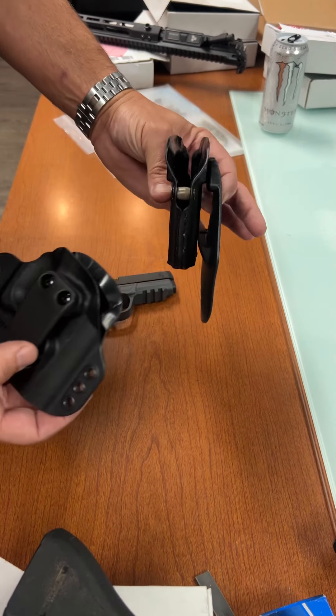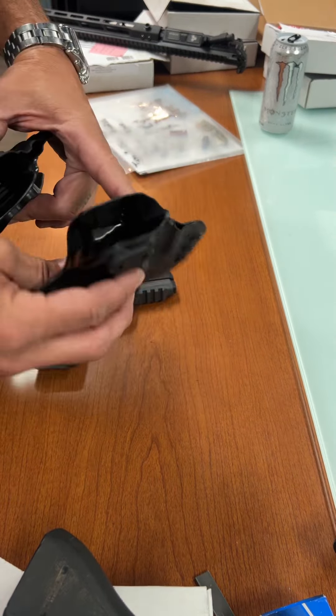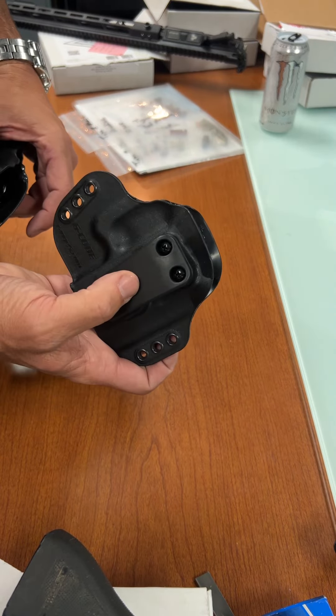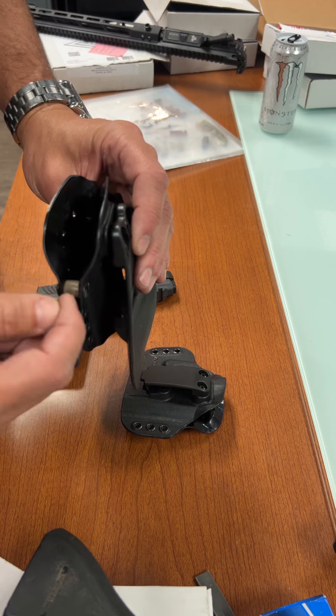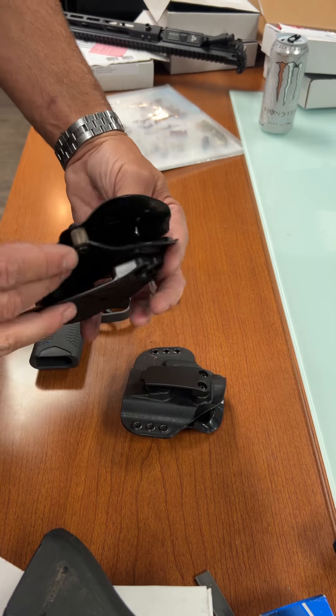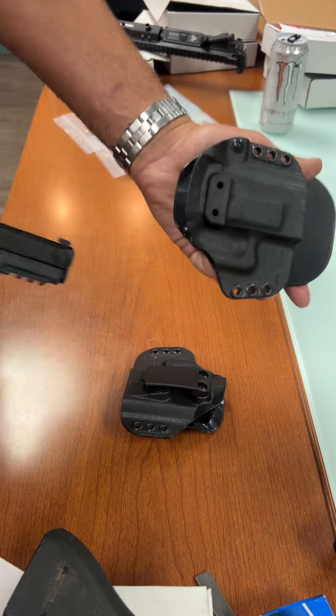I wanted to show you what I was talking about in that email. This is the large and medium — I have the inside-the-waistband belt clip, this is the narrow one, and it has an adjustable retention. I'm not going to mess with adjusting it because right now it's set up on the paddle outside the waistband.